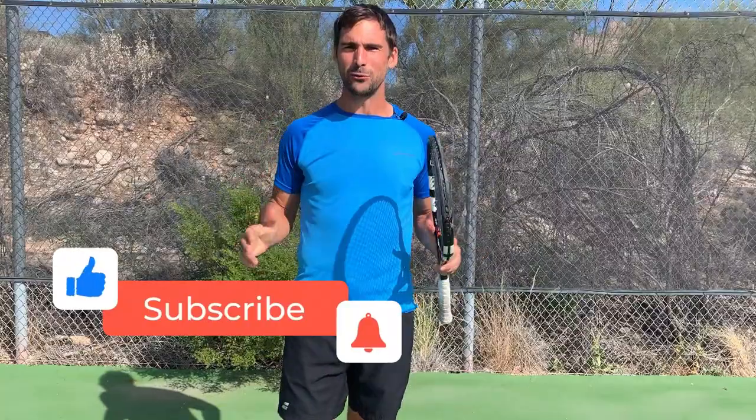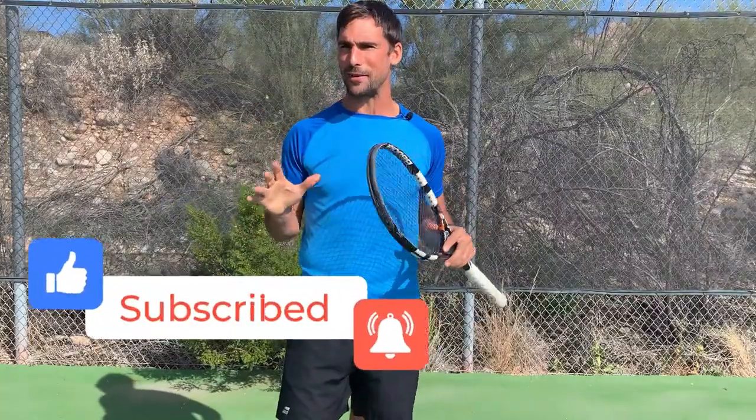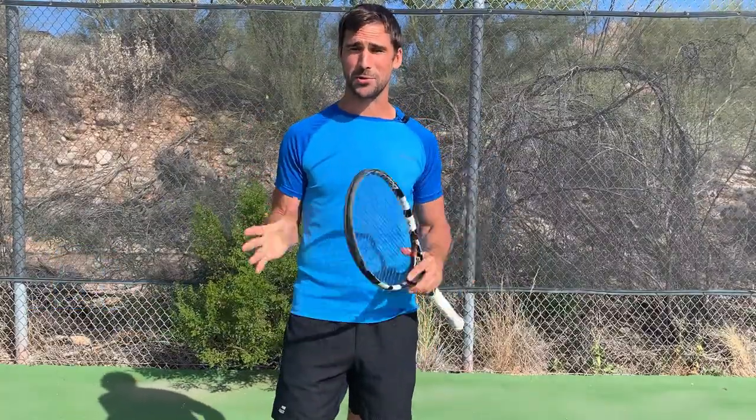I hope you find this video helpful. If you do, it'd be great if you'd give me a thumbs up, and if you haven't already done so, make sure you subscribe to my channel.